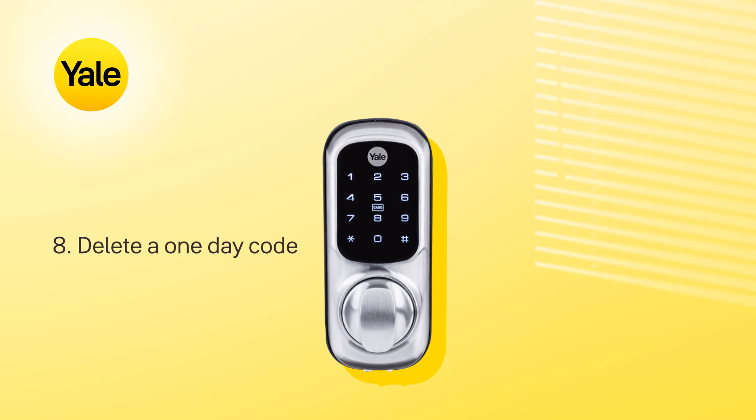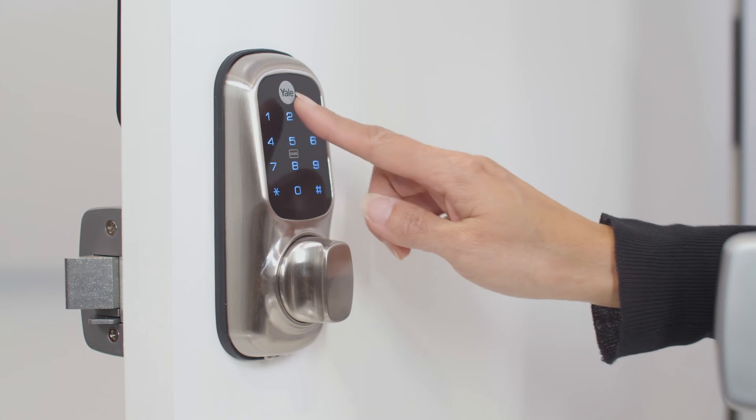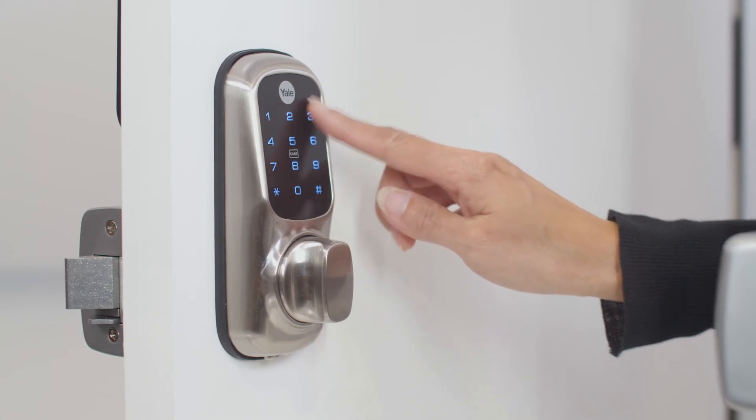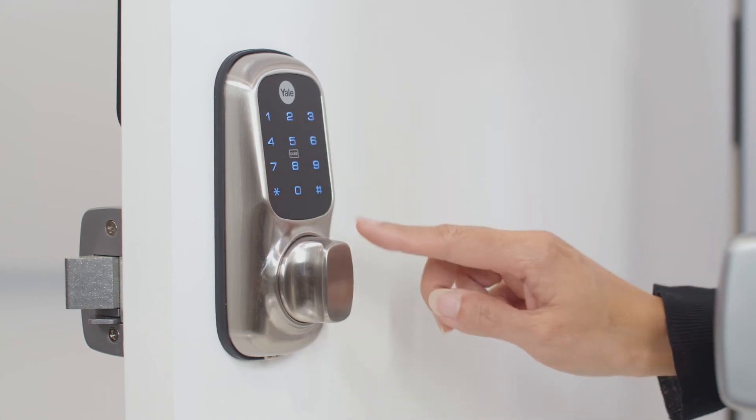To delete a one-day PIN code, touch the keypad with the palm of your hand. Enter the master code, followed by the hash key. Press the number 5, followed by the hash key.